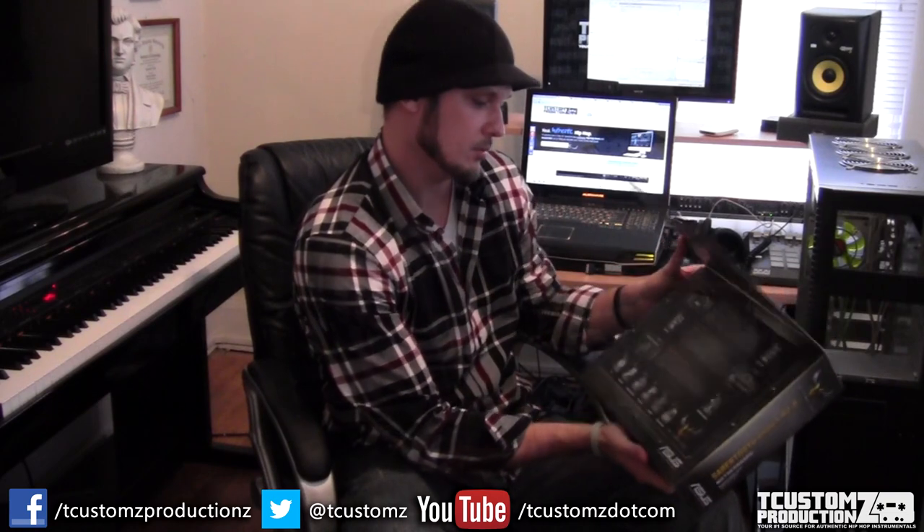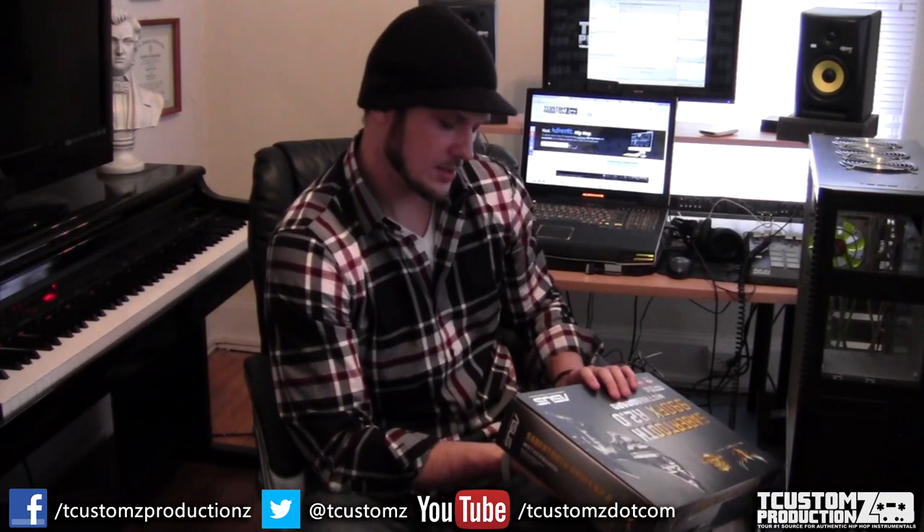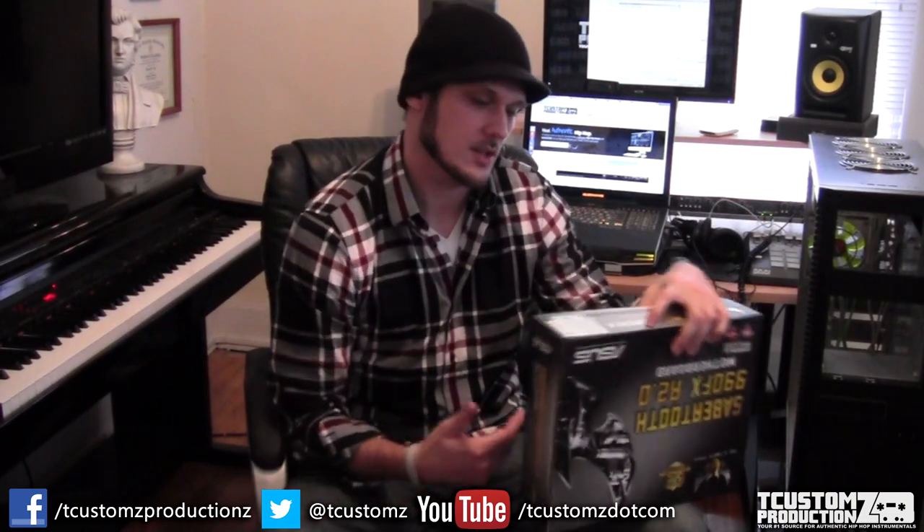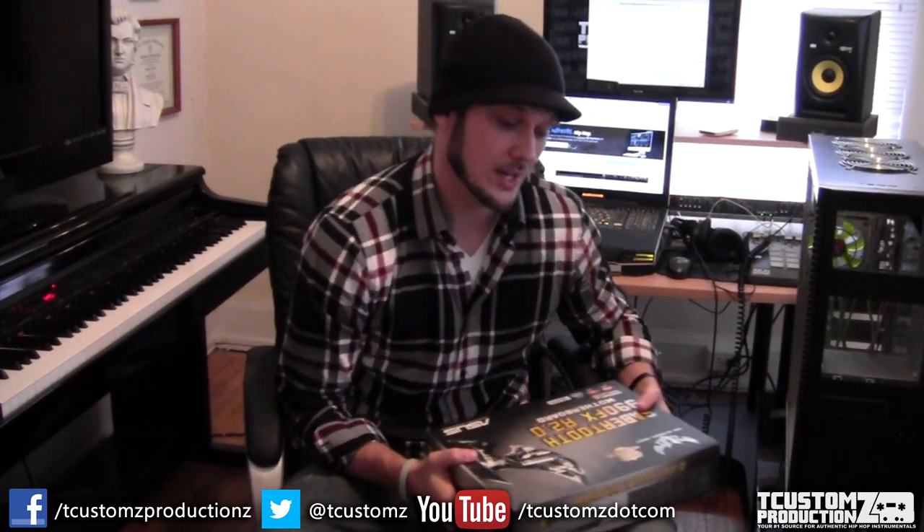I just wanted to show you a few of the components I received in the mail today. This is the motherboard — the ASUS Sabertooth 990FX Revision 2. It uses military grade components, it's great for overclocking, and there are other comparable motherboards out there. This is just what I chose to go with based on the processor I picked, which I'll show later when it arrives.